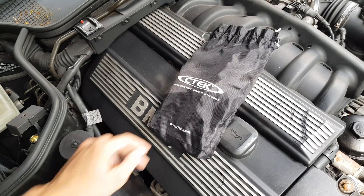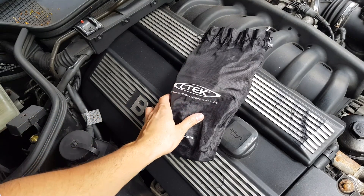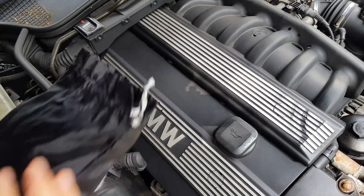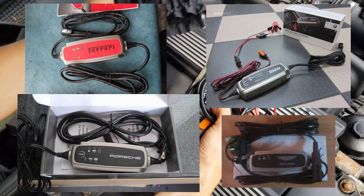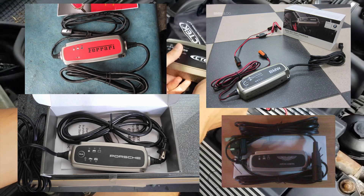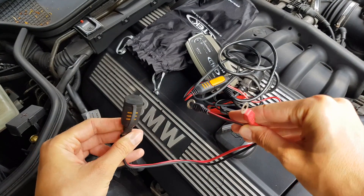The one I use is from CTEK, and this particular model can be used for many applications from motorcycle batteries evidently, and it even has a cold mode and can bring back a battery from the dead so to speak. As a side note, these are stock OEM equipment for most premium and exotic cars for obvious reasons — if you put a car in storage or don't use it that much.